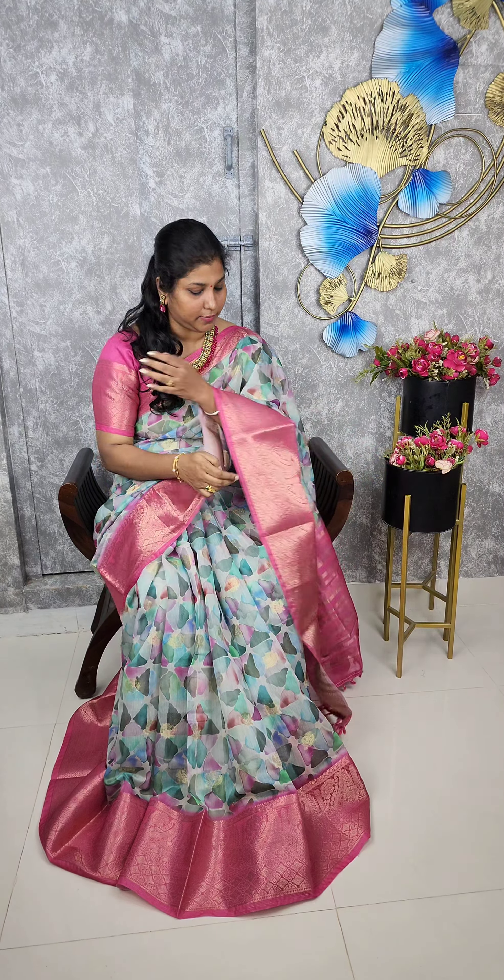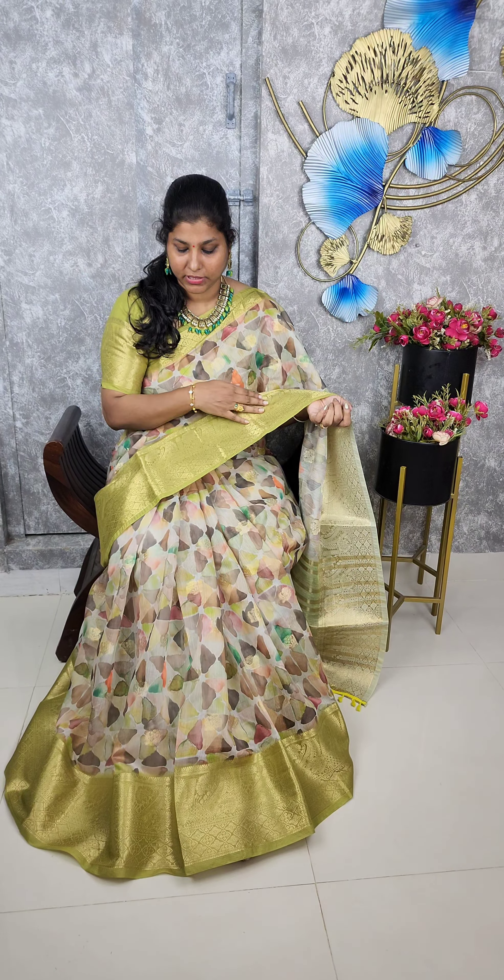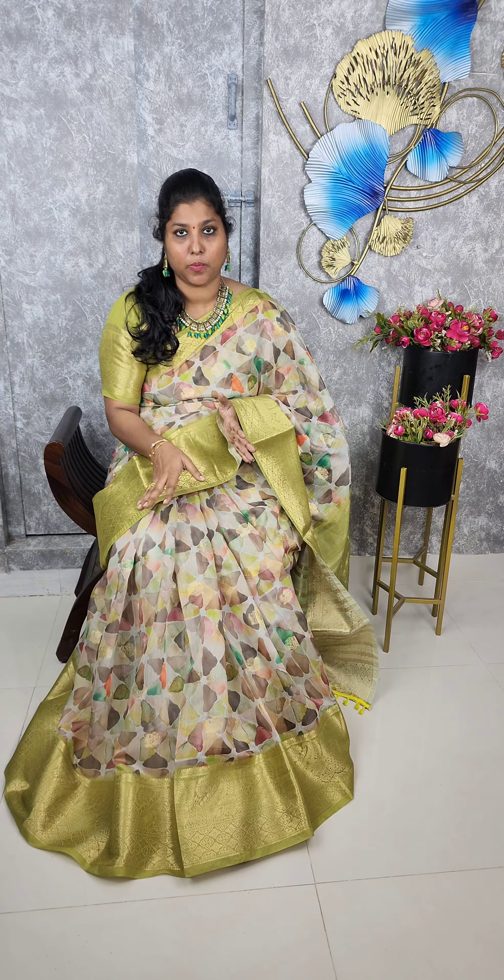Next color, it is a multi-color combination. Both sides are blue color. So, this is the pallu of the sari. And you will get a contrast blouse.